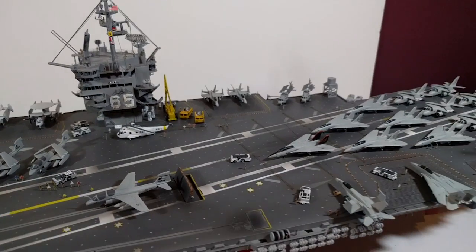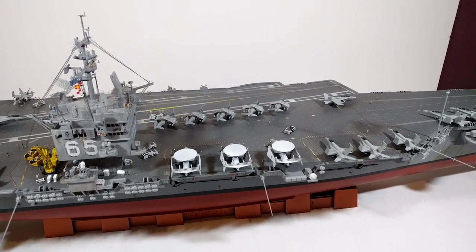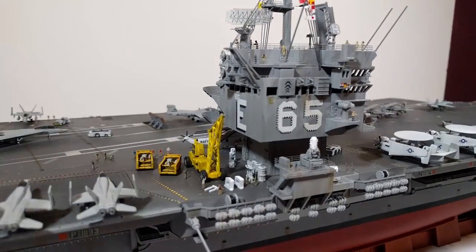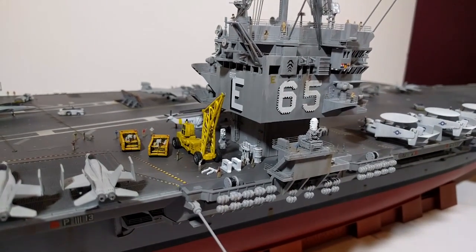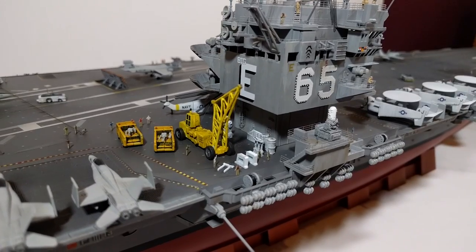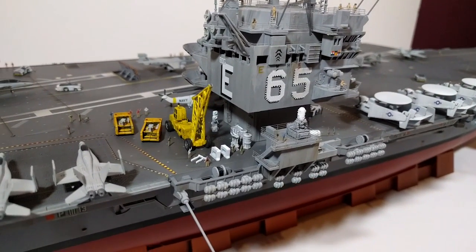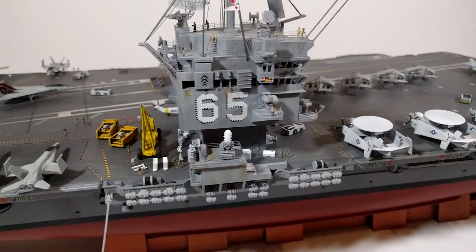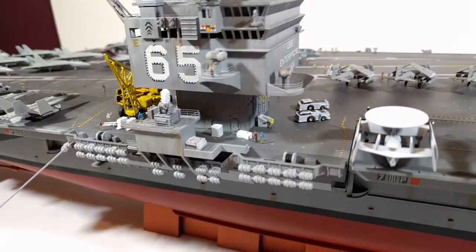I'll swing it around so you can see the other side. Taking a look at the starboard side, we've got a few extra bits and pieces next to the island — in between the crane and the island, I've got some scratch-built skips and bits of equipment. That was just extra parts like sprue parts from old tanks and stuff. And there's also another skip around the front there, which you can see someone throwing something into.